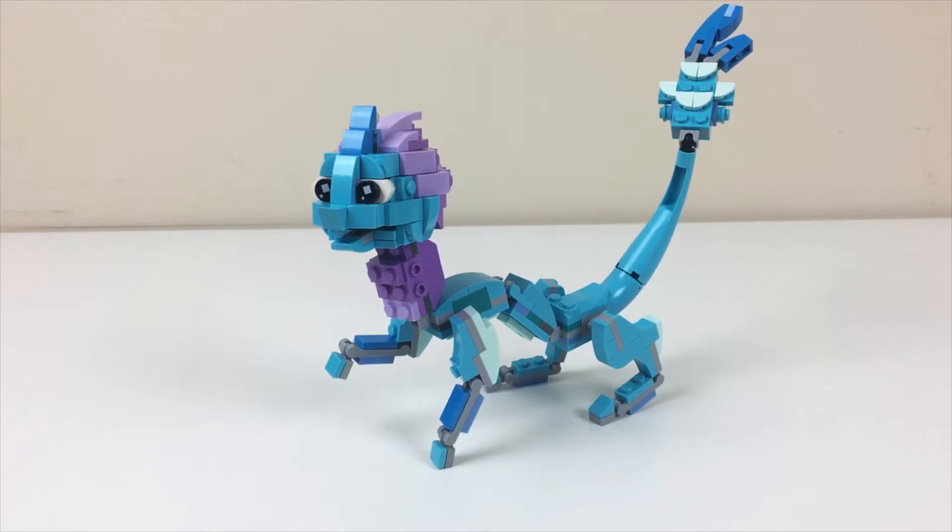What's up, you guys? It's Two Bricks, and today I'm super proud to bring you my rendition of Sisu Dragon from the Disney movie Raya and the Last Dragon, which you can check out in theaters now or on Disney Plus with Premier Access. This is a movie that really means a lot to me. When LEGO announced sets based on this movie, I was really excited to get my hands on Sisu Dragon — she's just such a fun, animated, and vibrant character.